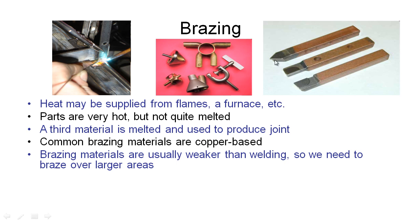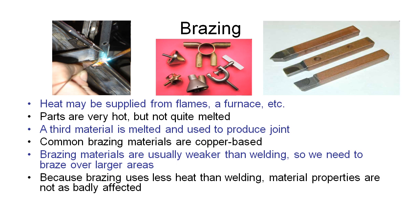The tungsten carbide tips are quite strong and highly wear resistant. We can't weld these two metals together, so what we might do is use brazing to braze this tip onto the big steel arm. Because brazing uses less heat than welding, the material properties in the parts we're brazing together are not as badly affected as they might be in the welding process, and it also allows us to braze together things that we can't otherwise weld.